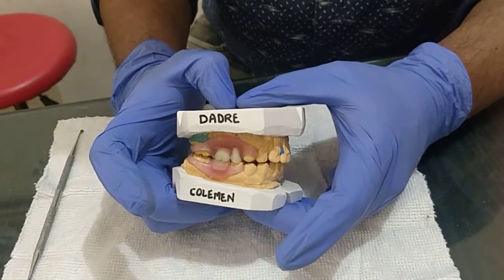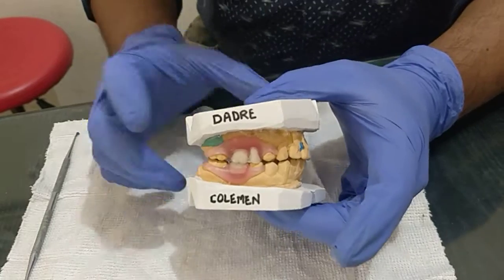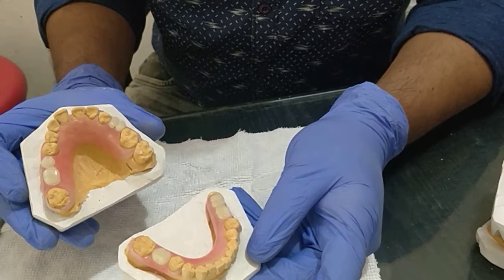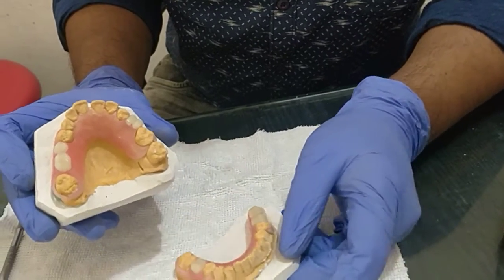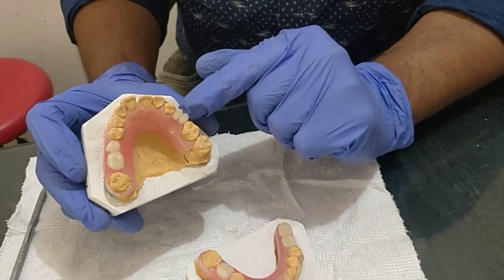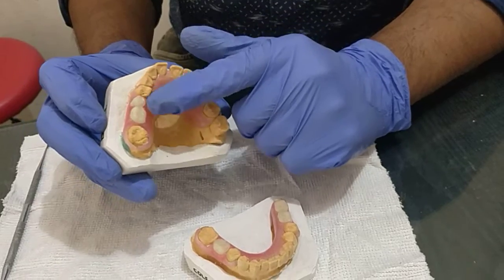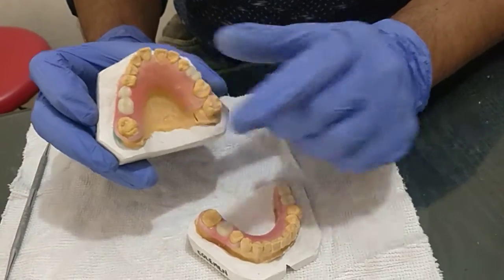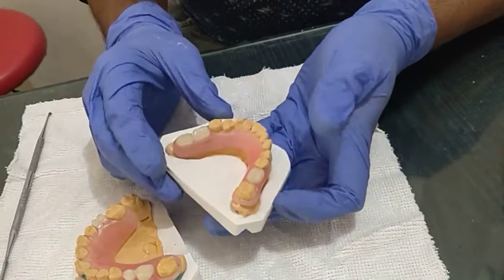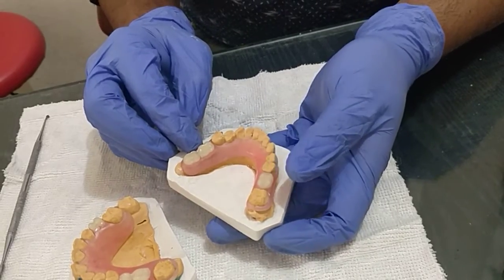I have made upper and lower flexible dentures for my patient. This upper flexible denture consists of two units: premolars on the left hand side, and the second premolar and first molar on the right hand side. For the lower, both molars are missing on the left side and one first molar is missing on the right side.